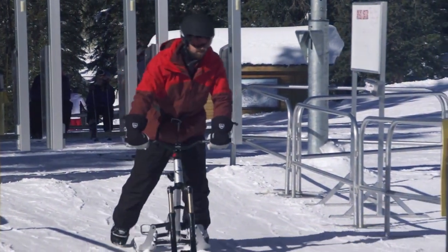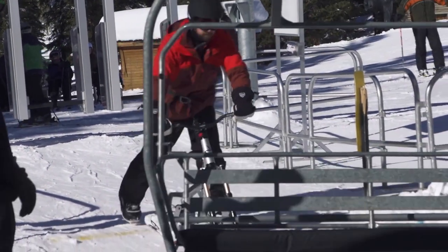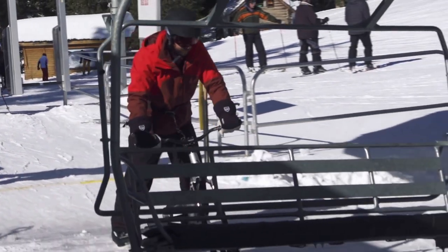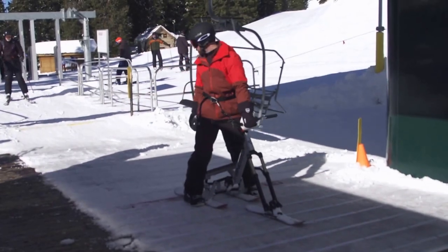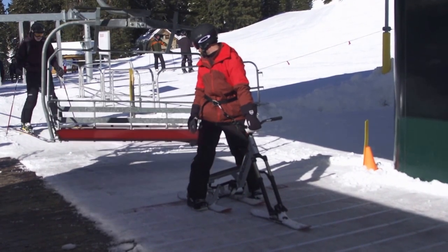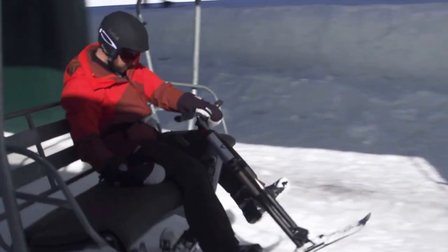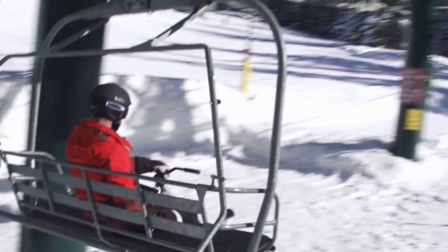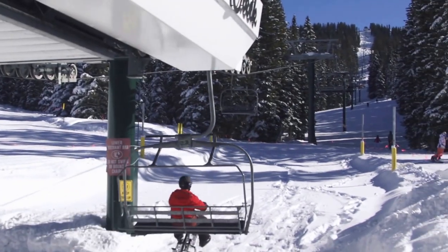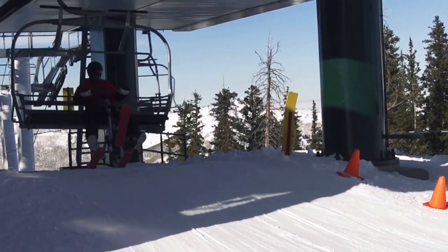Chairlift: place your feet firmly on the ground and maintain a firm grip on the handlebars at all times while loading on the chairlift. When the chairlift approaches, sit down and the chair will scoop underneath the snow bike. Always maintain one or two hands on your handlebars through the ride up.